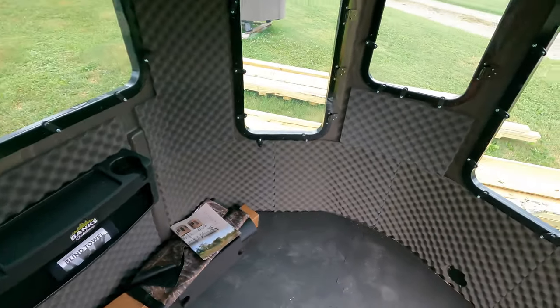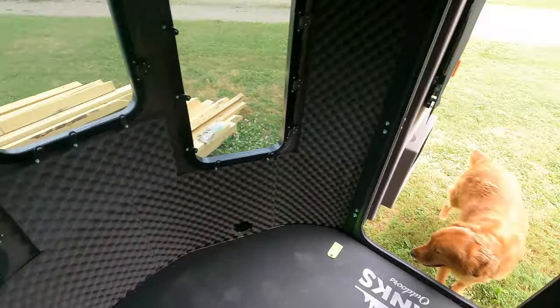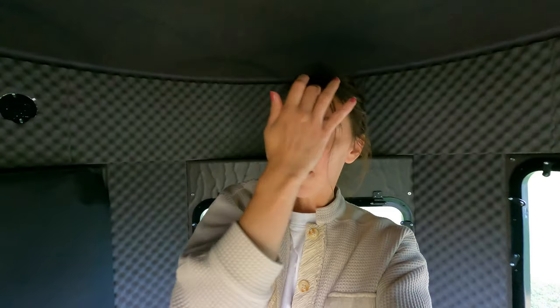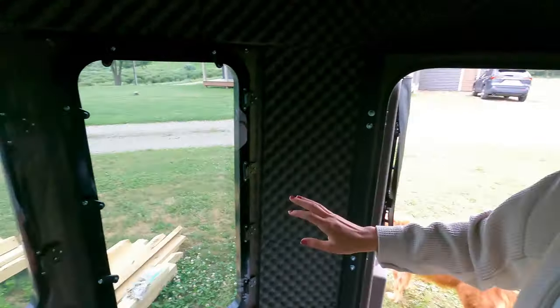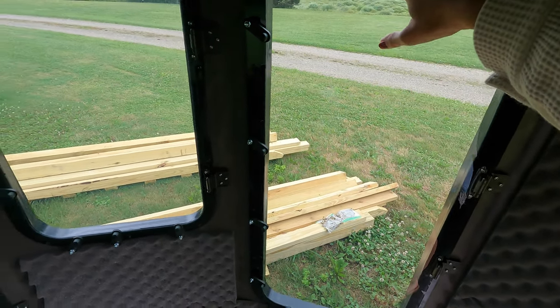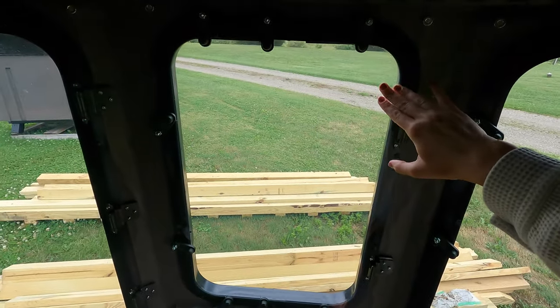Right away you'll notice there's a ton more room in the Stump 4 compared to the Stump 3. I'm only 5'5" but I have plenty of head clearance to the top. As soon as we stepped in here — super, super quiet. It's a really windy day out there and there's absolutely no play in these windows, not even the slightest bit. No rattling from the wind, nothing.